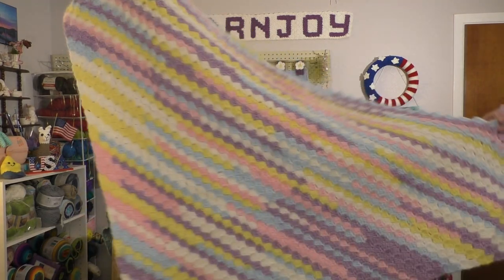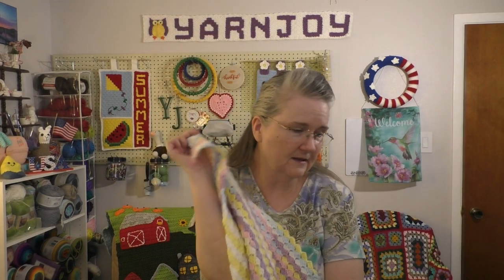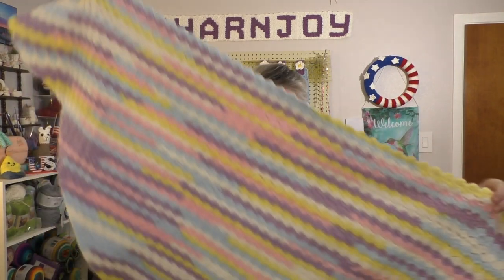Let's go on to works in progress. I'm still working on the baby corner-to-corner blanket. I'm on the decreases now and just finished my second skein of yarn. Here's how big it is so far — one side measures about 31 to 32 inches roughly, so I think that's going to be a good baby blanket size once I put the border on it.